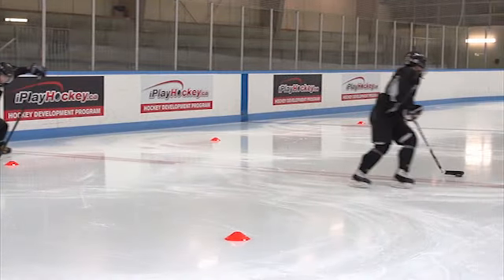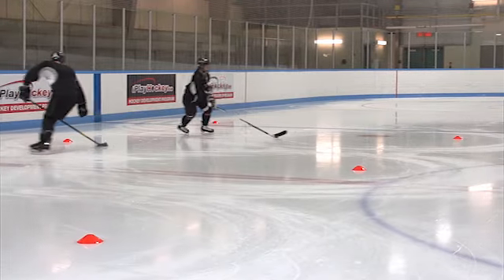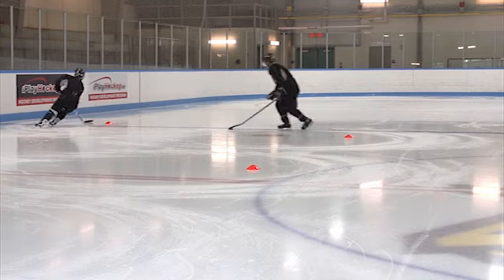Same thing with Anthony — he comes in, makes sure the puck is at the side of his body, cupping the puck, putting it in a good position, allowing him to come through each and every turn. Great job, gang.